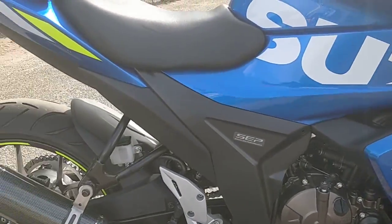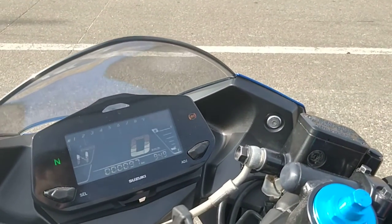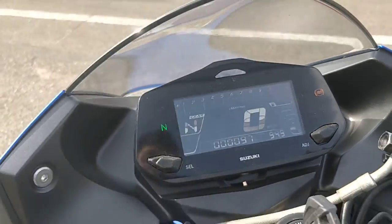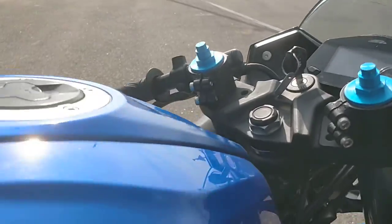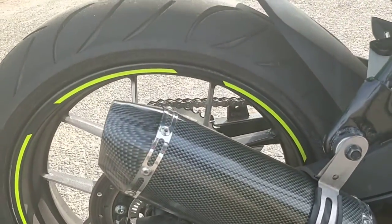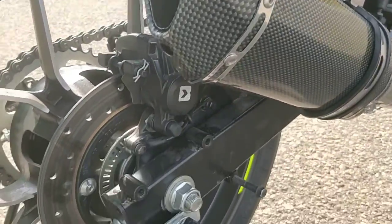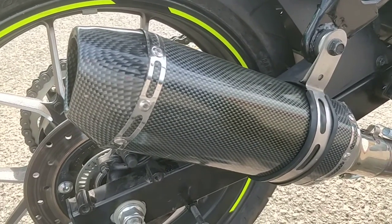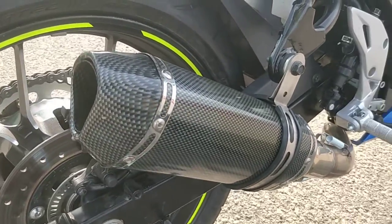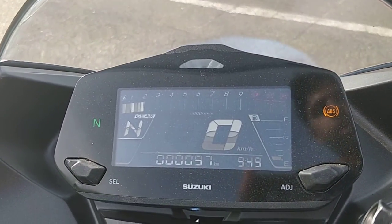It revs faster. It feels a lot better thanks to the lowered suspension. Let's listen to how it sounds. We'll start it up — yes, it still has the electric start. And here it is — the exhaust sound. That's how the bike sounds. As you can see, it revs a lot faster too — check out the rev meter revving.